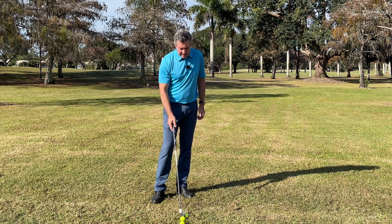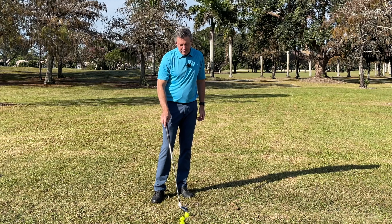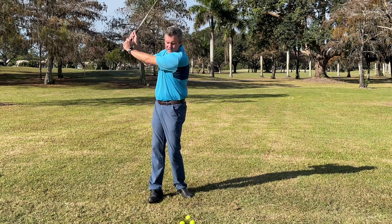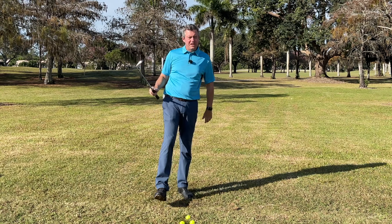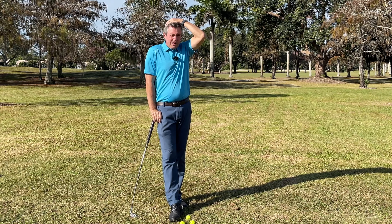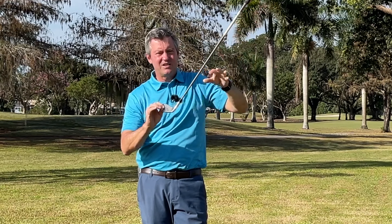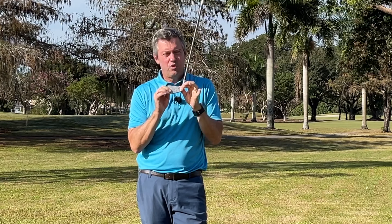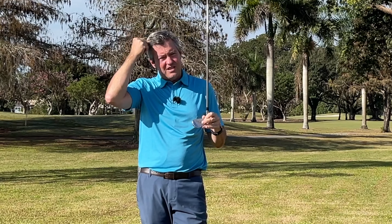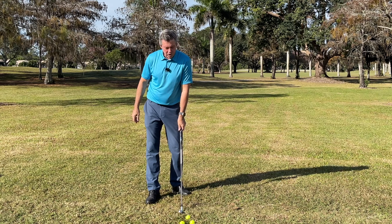We have to stop working endlessly on our backswing — what position we need to be in at the top of the swing. We have to stop worrying about our head and start worrying about the club head. The club head is what's going to determine if you hit a good golf shot or not.